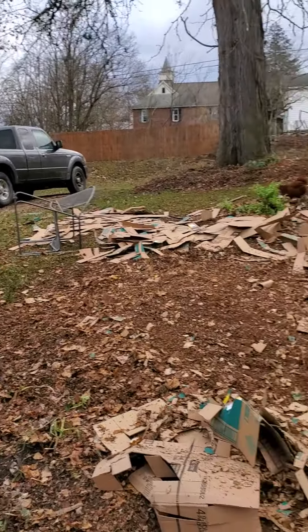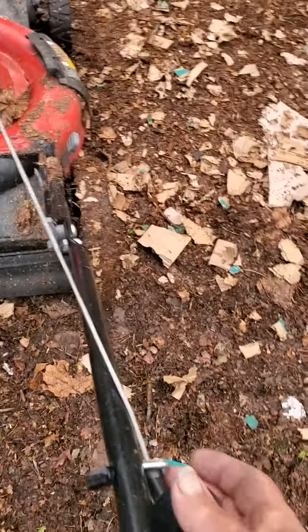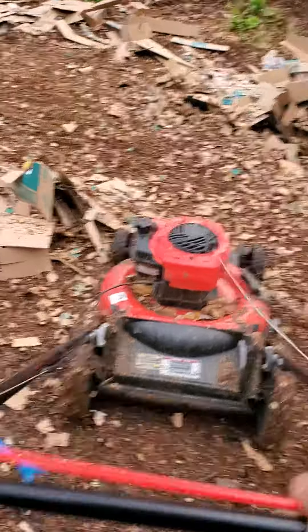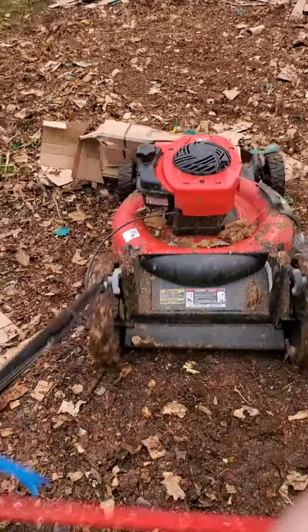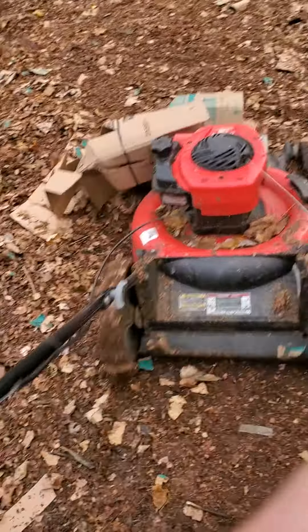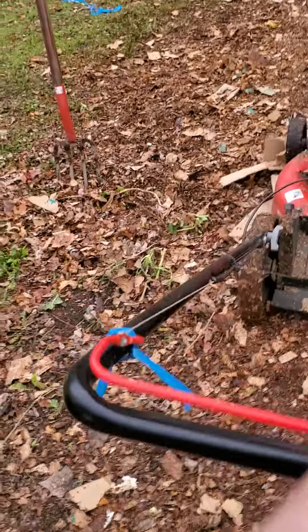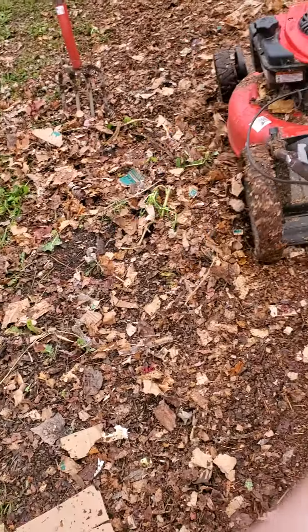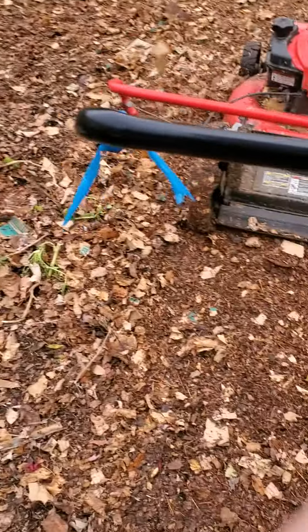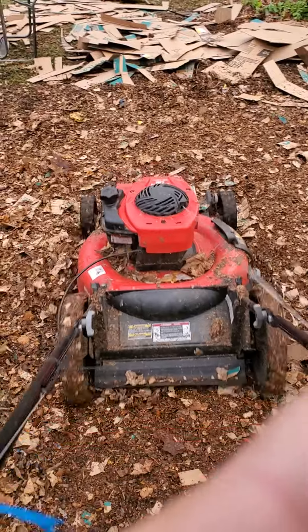Here we are with some cardboard, chopped up with an exacto knife or a mat knife, and it'll basically be shredded by this lawnmower. Obviously use a mulcher, otherwise you'll send this stuff flying for 20-30 feet.